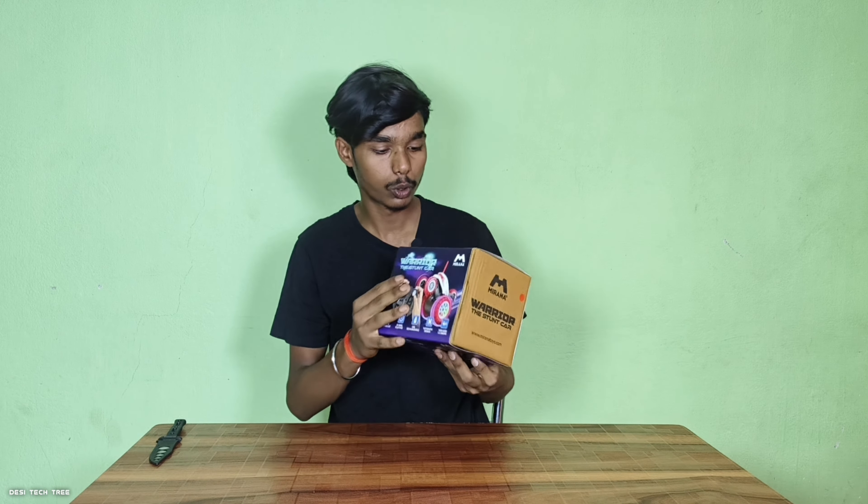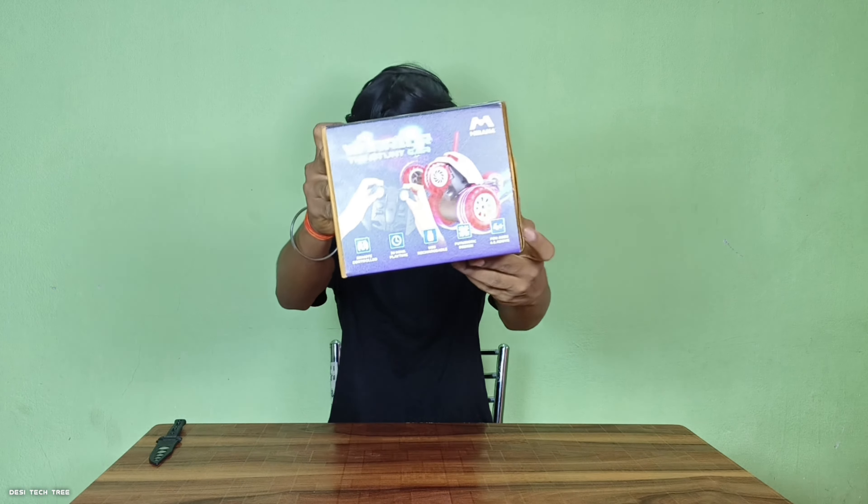So guys, welcome to my new video. Today we are going to unbox a lot of toys which I personally like very much. I will show you which toy it is. This is a toy which is the Mirana Warrior Stunt Car.